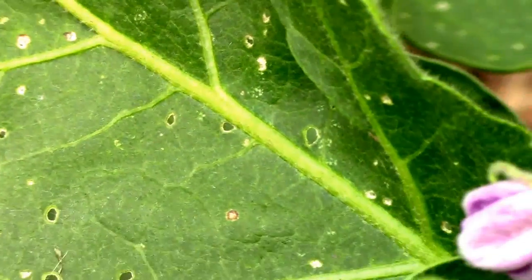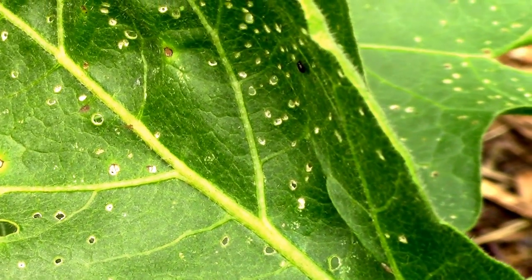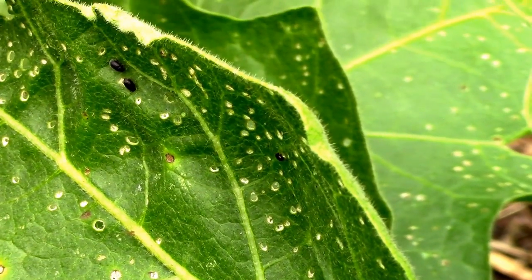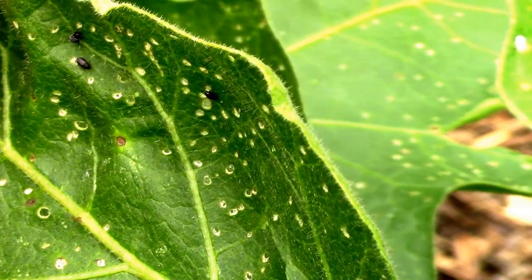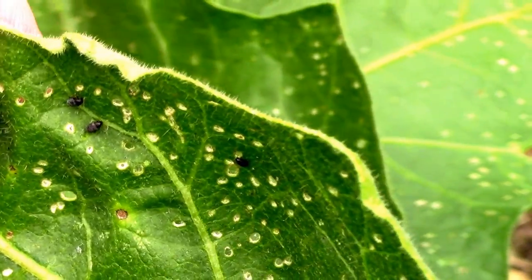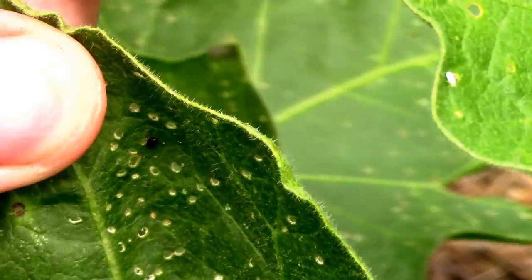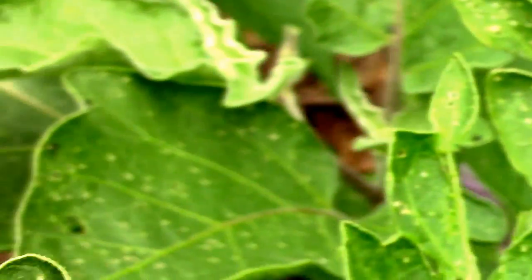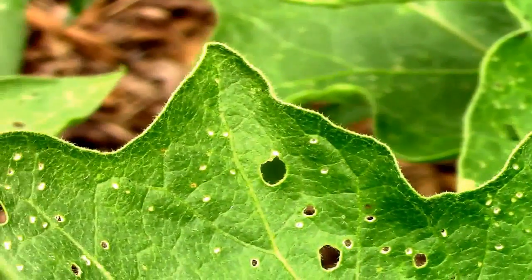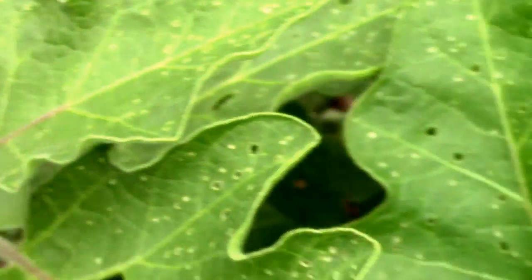The reason I think they call them flea beetles is sometimes if you get closer and move the leaves — see that one just jumped. See if I can get those other ones to jump — those aren't going to jump, so I may just smash those. Anyway, here's another one up here.